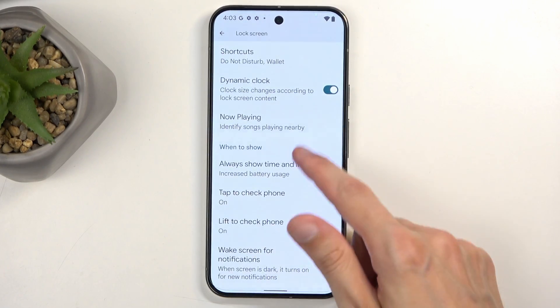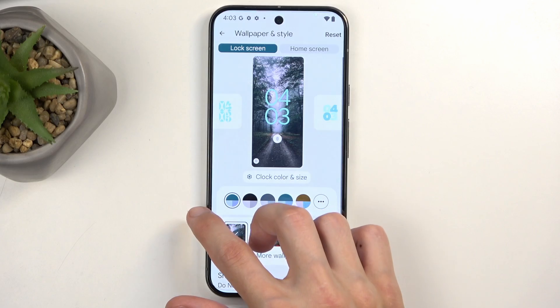There are also some more lock screen options here which you can fiddle around with to see what you want to change.